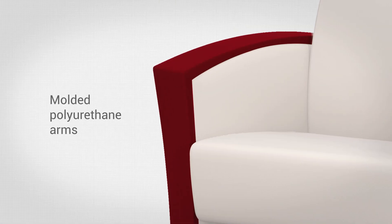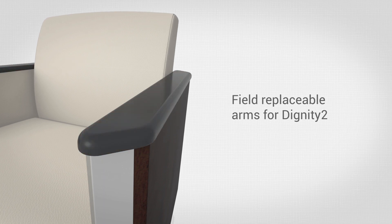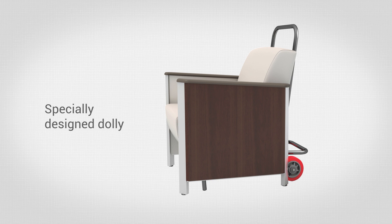Molded polyurethane arms that are durable, yet soft to the touch on Dignity. Field-replaceable wood or polyurethane arms on Dignity too. And a specially designed dolly that allows single-seat Dignity Series chairs to be moved with ease.